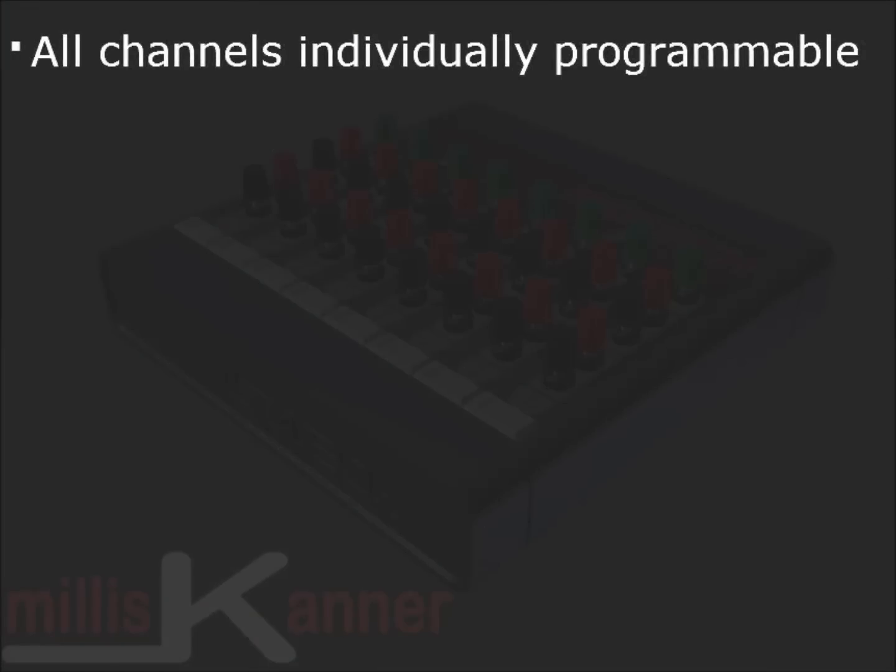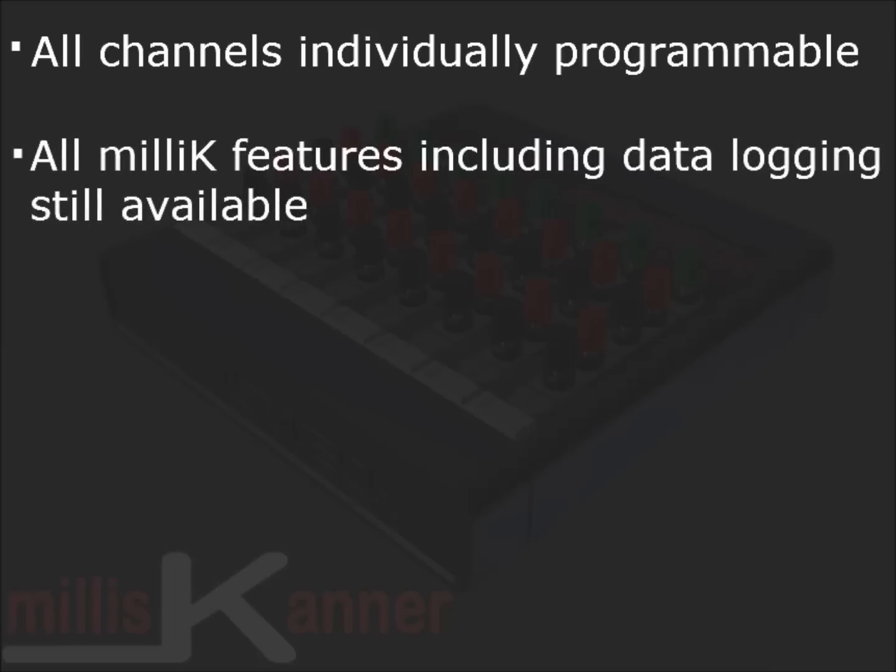The channels are all individually programmable, and any channel can be configured for use as an SPRT, a PRT, a thermistor, or a thermocouple. All the Millie K features, including data logging, are available on all the new channels.